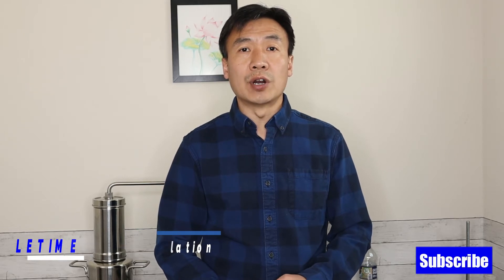Hello, this is Liu at Li Tai. In today's video, I want to show you how to make a mouthwash at home by using natural herbs.